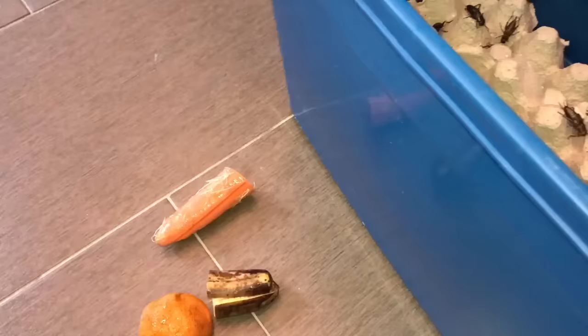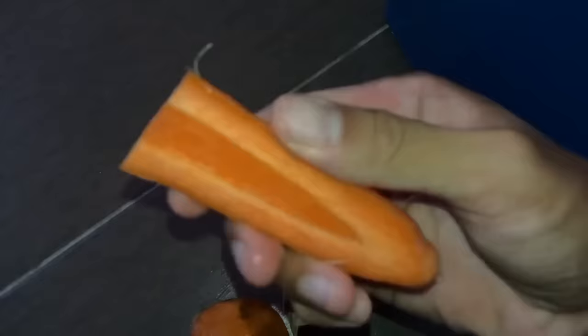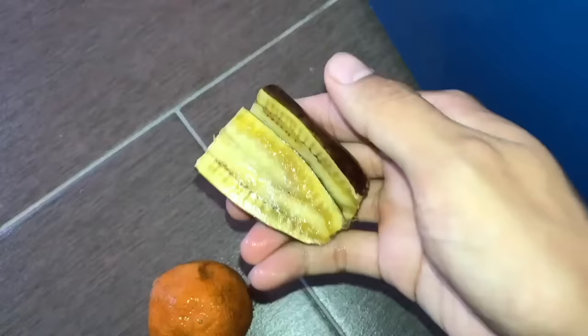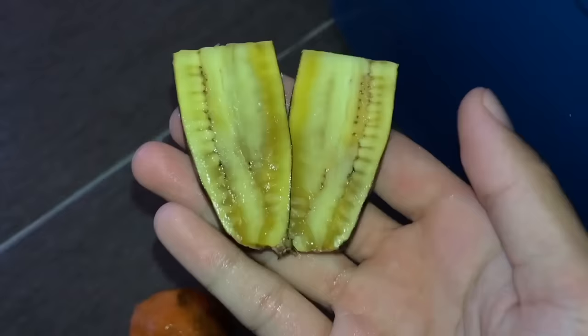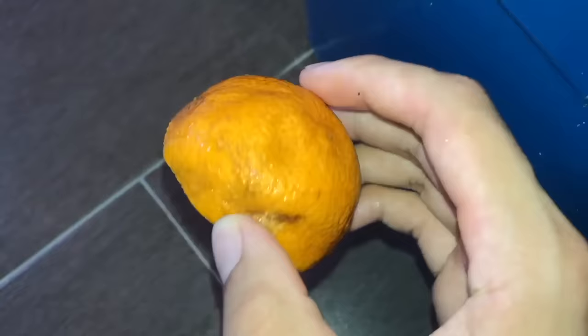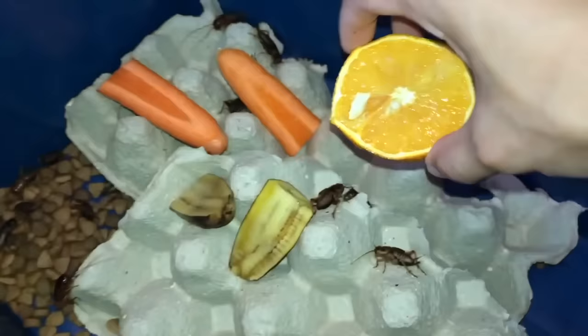So here's the orange, the carrot, and the banana. You want to cut them up first before tossing them in. I put the carrot in with the crickets, let them have a feast. I cut the bananas in half and put them together with the crickets and carrots. I cut the orange in half because how do you expect a cricket to bite through that thick skin? It's a great source of vitamin C.